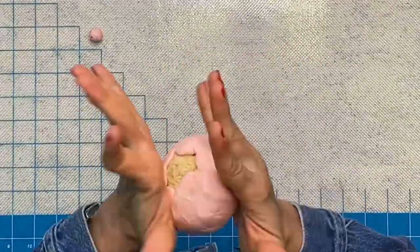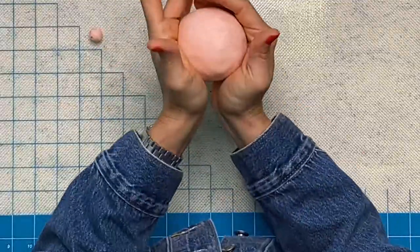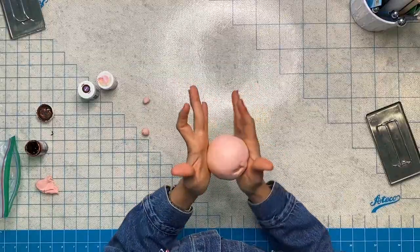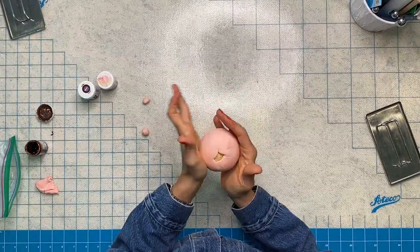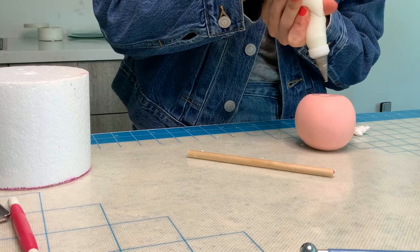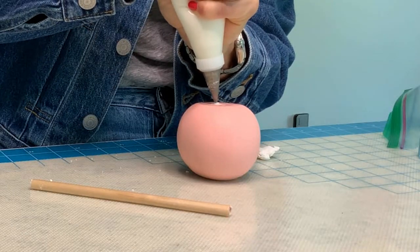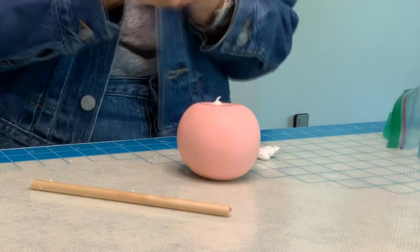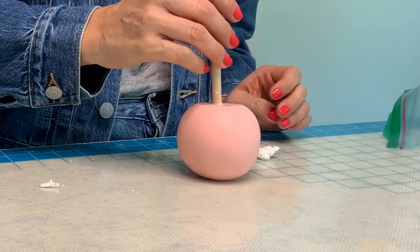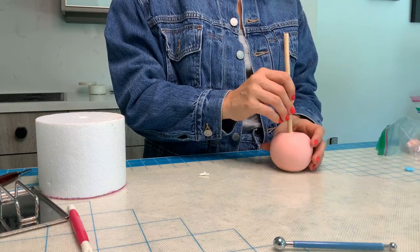Now it is time to cover it with my fondant chocolate modeling chocolate mixture. Because I used this mixture, I have a lot longer to work with this — it will not be cracking or drying, and it stays pliable and workable a lot longer, so that's a huge plus. Make sure you save a little bit of this fondant for the neck. For now, I put a little bit of royal icing and I'm going to stick my stick in the middle.